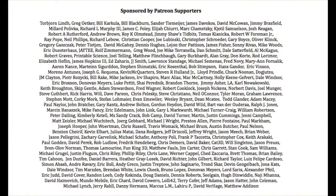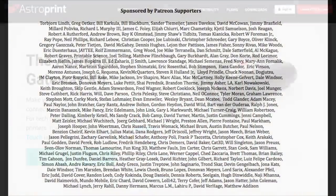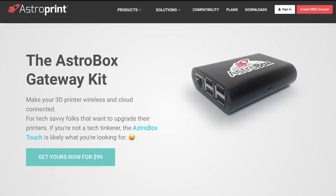This week's Filament Friday is brought to you by these Patreon supporters. This is the AstroBox Gateway Kit. For $99 you can connect your 3D printer to the AstroPrint cloud, and it's based on Octoprint if you're familiar with that.